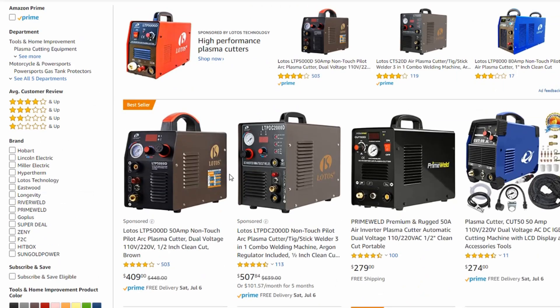Now when you go on Amazon, there's a lot of choices here, right? And you can be like, man, I don't know which one to pick. Well, let me let you in on a little bit of a secret. A lot of these machines are the exact same machine, as weird as that sounds.